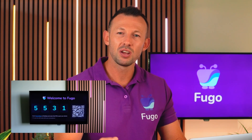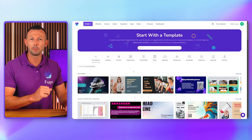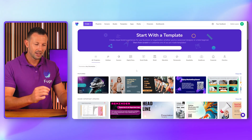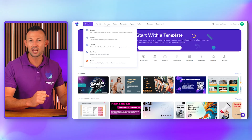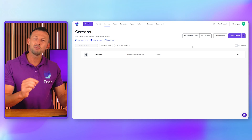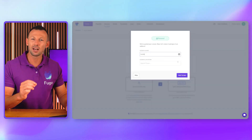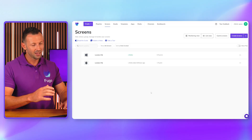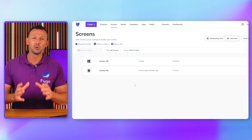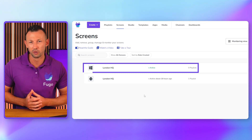Once your Raspberry Pi is booted with the Fugo image, you'll see a pairing pin displayed on screen. Log into Fugo CMS from the browser on your computer and click 'Create', then 'Screen'. Alternatively, go to 'Screens' in the top navigation bar and click 'Create Screen'. Enter the pairing code, give your screen a name, and add its location if you want to find it in Fugo's map viewer. With setup complete, your new screen will be listed on your Screens page and you're ready to push content to it from Fugo.